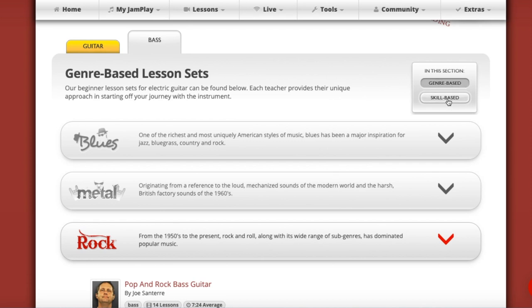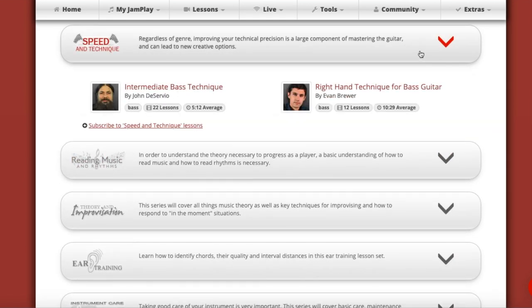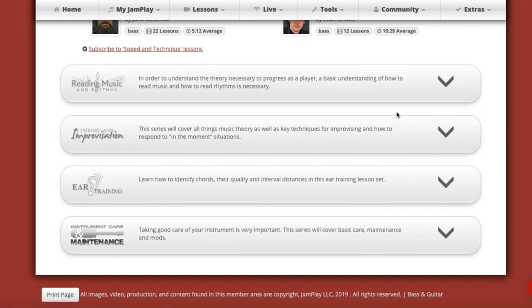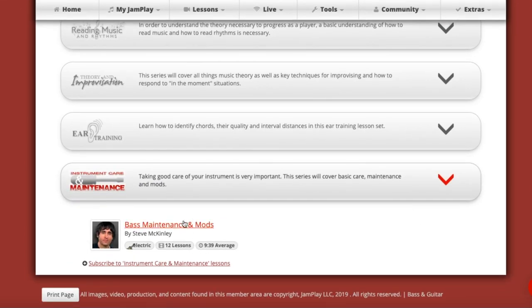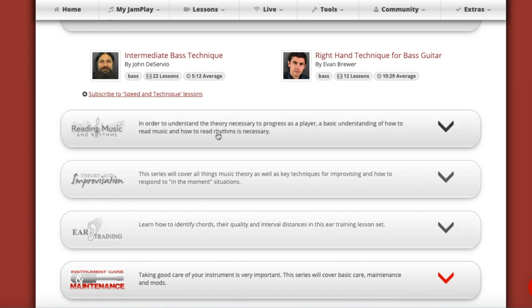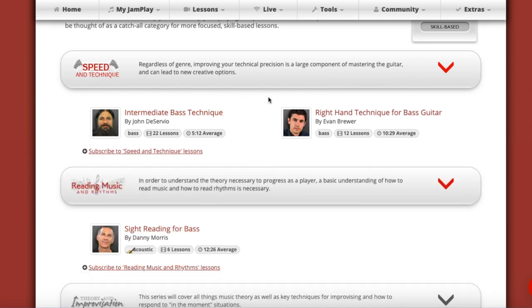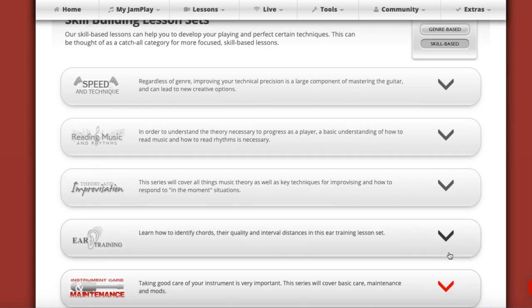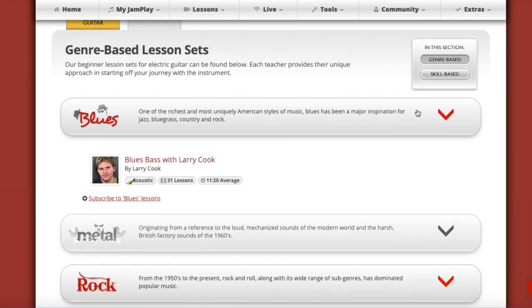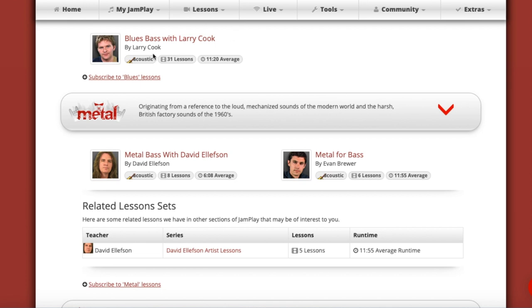You can break phase two down into sections for genres and sections for skills, and all of this is its own material — you'll usually just have one or two courses for each section. For bass it pretty much covers everything: there's material on maintenance, instrument care, theory and improvisation, ear training, reading music and rhythms, and speed and technique. Speed and technique and rhythm are probably the three courses most relevant to most players.